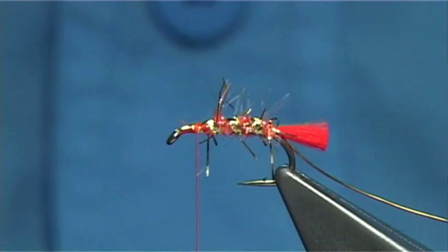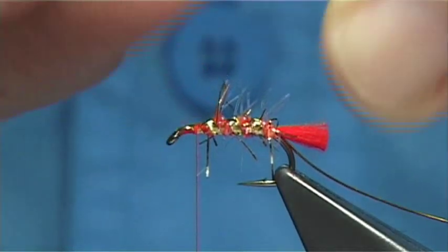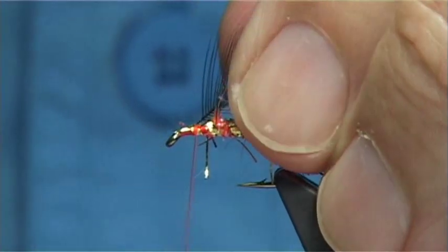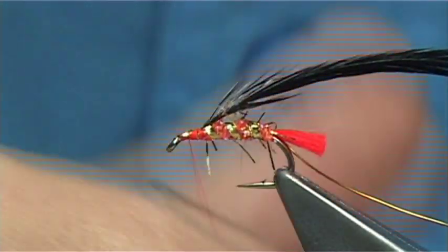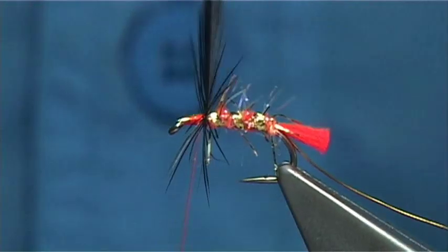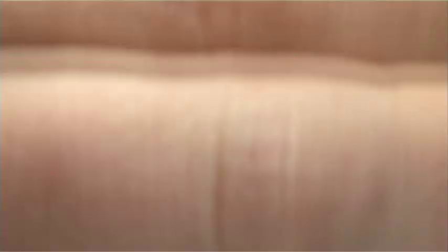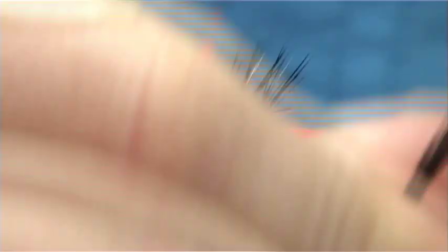Now the body hackle — this is a whiting saddle cock saddle, a Hebert Miner. It's not too stiff; it's a medium type hackle in terms of stiffness — you can get them really too sharp. Do a turn at the top, then basically on the edge of the holographic, try to come down without trapping in too many fibres. Just take your time.